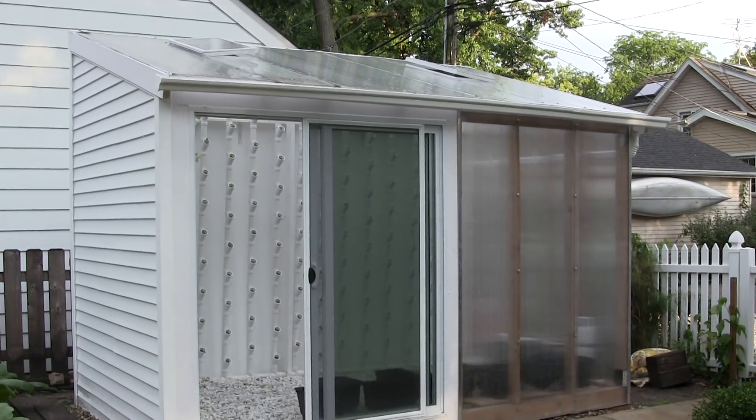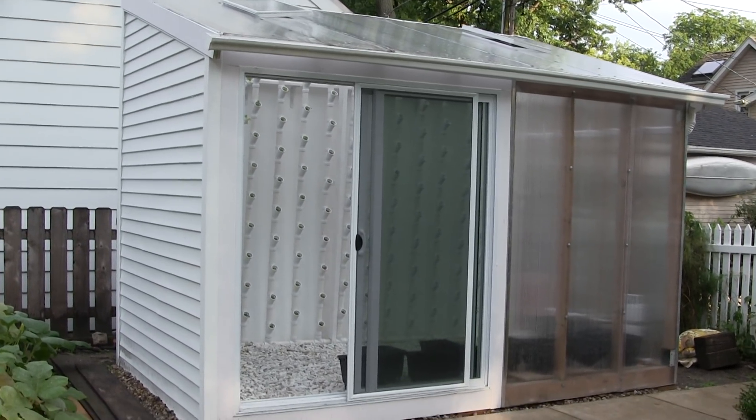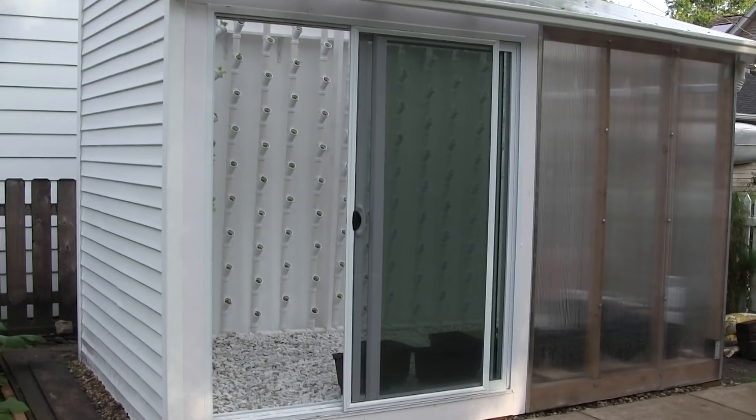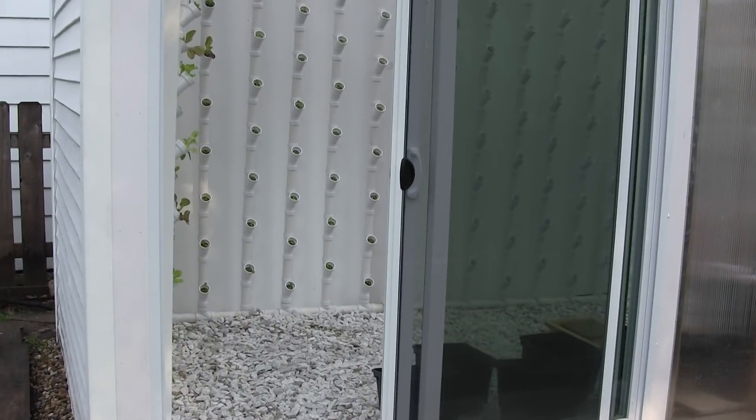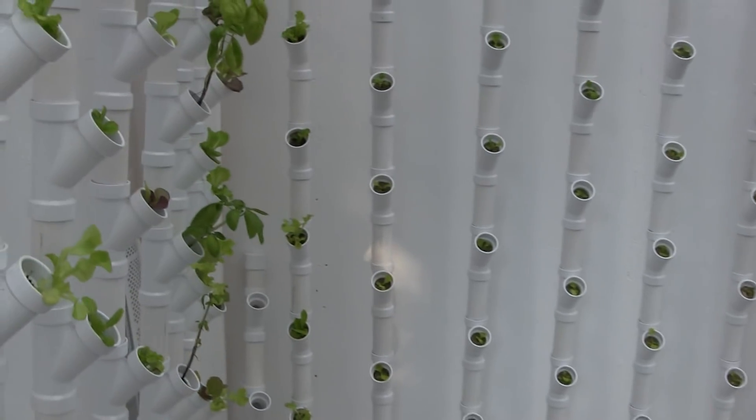I have a gutter system which collects rain, and I have rain barrels in the back for the nutrient solution — that's not hooked up yet. The front is a standard patio door, and step inside.